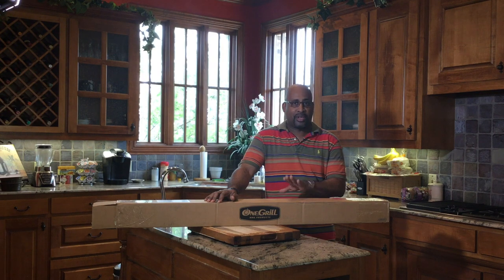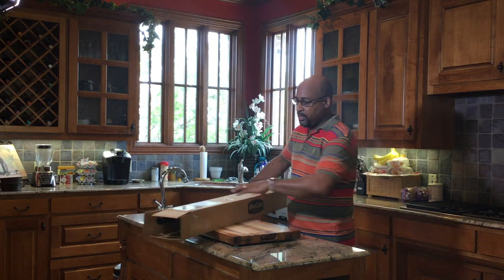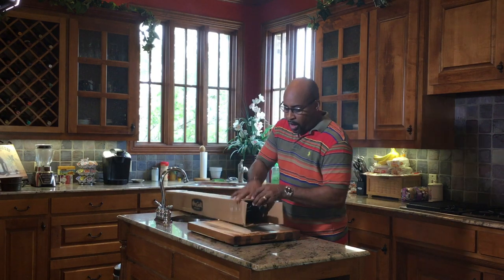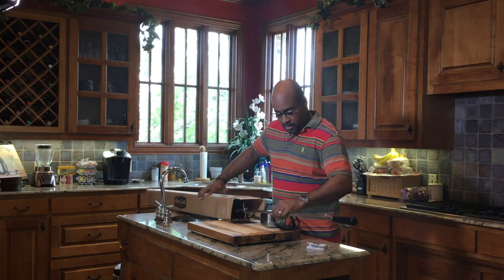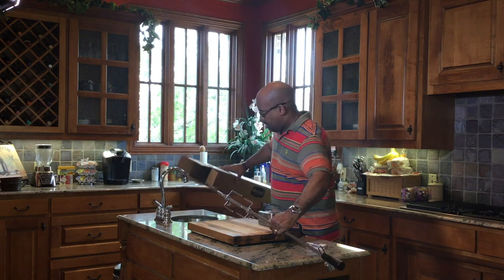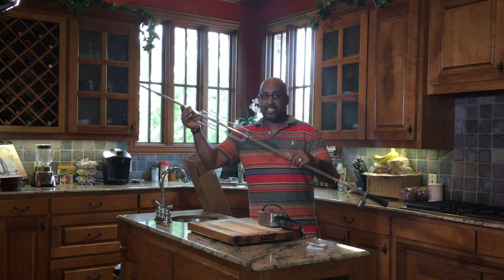What I want to do is take time to show you the ins and outs of this 48 inch rotisserie. So here's what we got — we'll do the unboxing, then I'll take you out and show you the hardware that I've already installed on my Santa Maria grill. All we have in the box now is the spit itself — this beautiful 48 inch spit — and our handles that we push our meat into, which are really nice stainless steel handles.